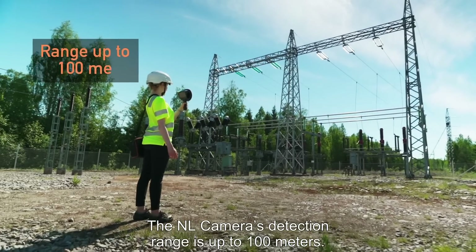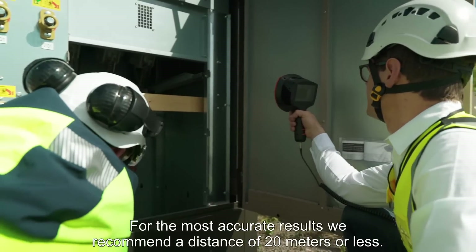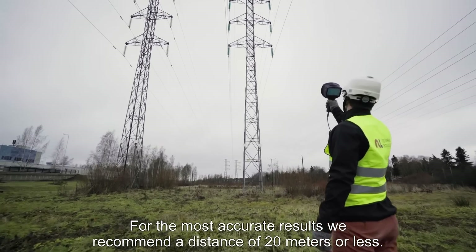The NL camera's detection range is up to 100 meters. For the most accurate results, we recommend a distance of 20 meters or less.